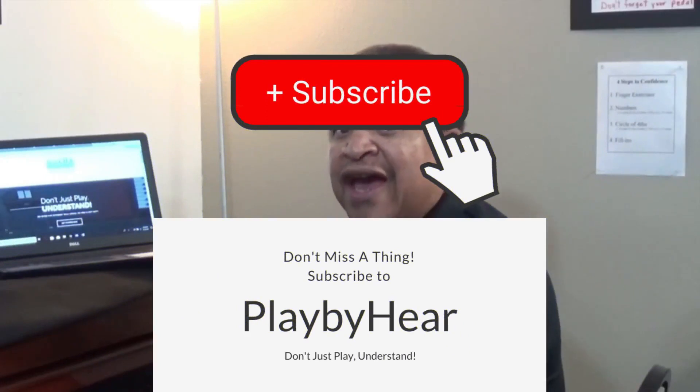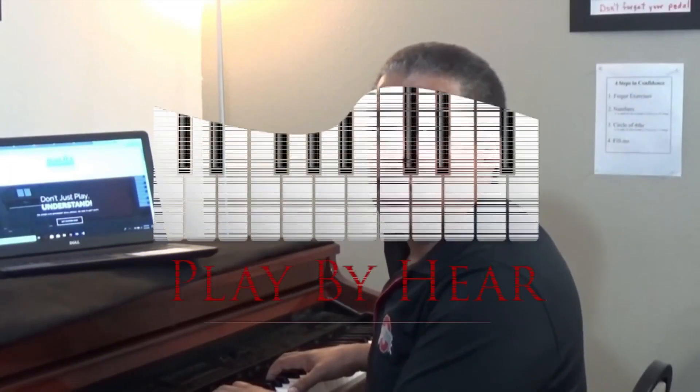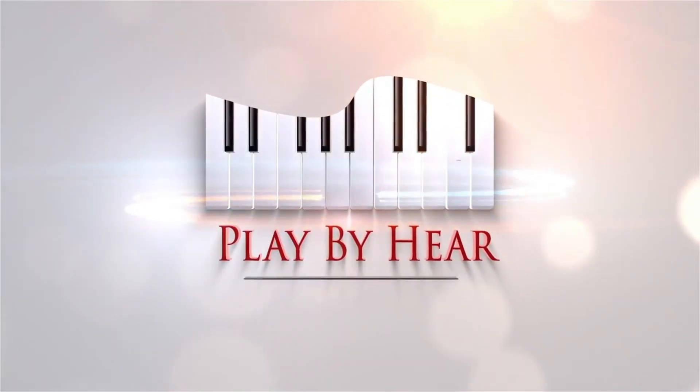If you would like more lessons like that, subscribe to us on YouTube and click the bell button beside subscribe if you would like to be notified when we put up new lessons. If you are really serious about what we do, join our Play By Hear website — take a look at it by clicking the link below. We'll see you online. We'll see you on Facebook. Bye.